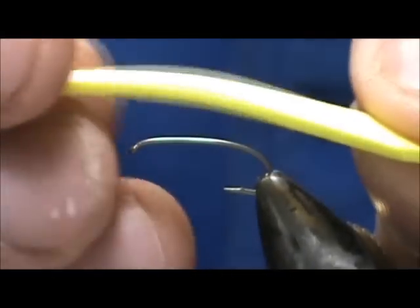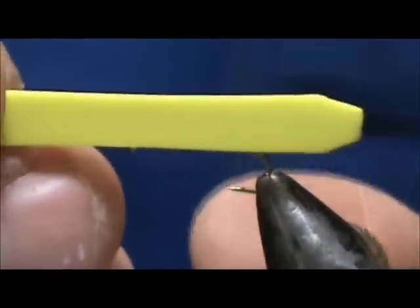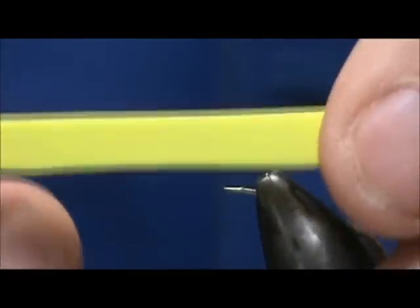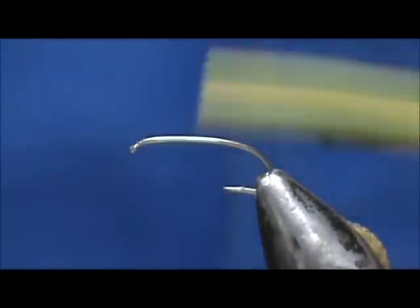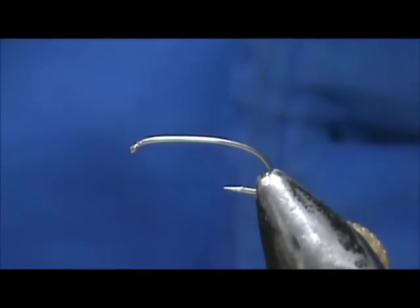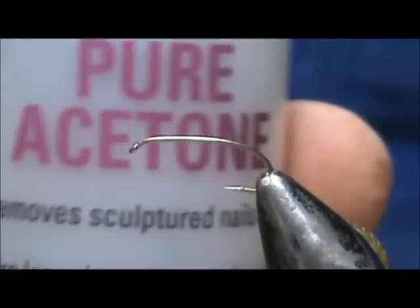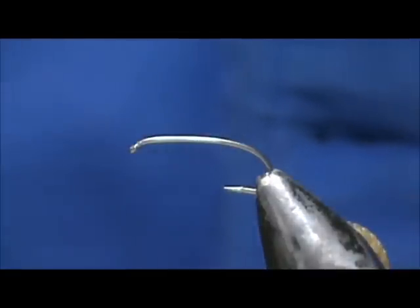I'm starting out with sheet foam — I cut a little bit of a shape on the back. This was sticky-back foam, so I took the paper off the back and used some acetone — you can use regular alcohol — put it on a rag and wiped that glue right off the back.